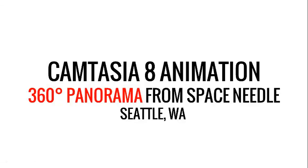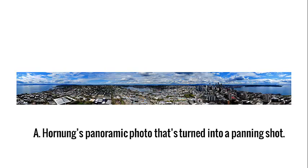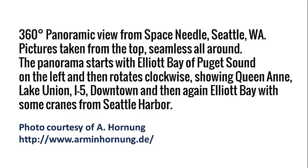This is a Camtasia 8 animation of a 360-degree panoramic photograph taken from the Space Needle in Seattle, Washington. This is the photograph that I'll turn into a video — it's from a Huanong, and these are the notes of the photograph taken by a Huanong.